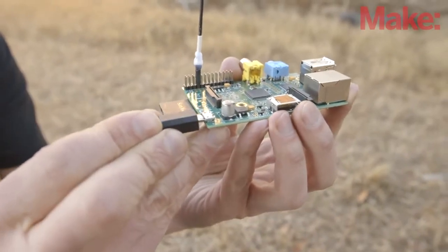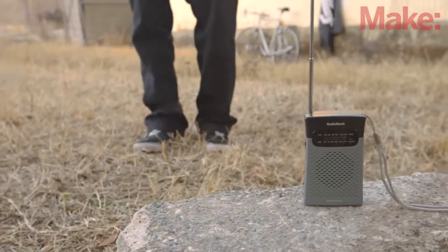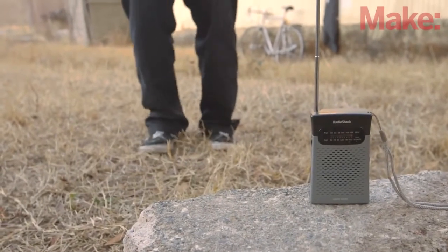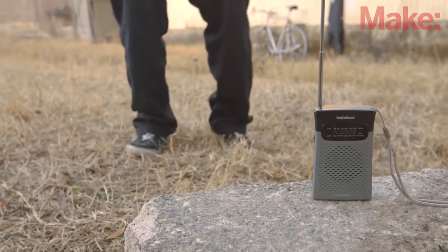Now all that's left to do is plug in your Raspberry Pi, tune your FM radio to your frequency, and enjoy the broadcast. Keep in mind that it'll take about 15 seconds to warm up. Once it does, you should hear your music loud and clear.